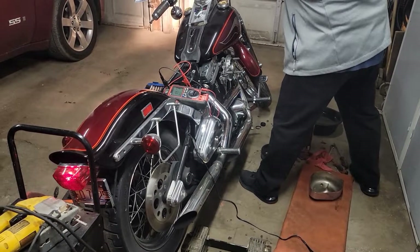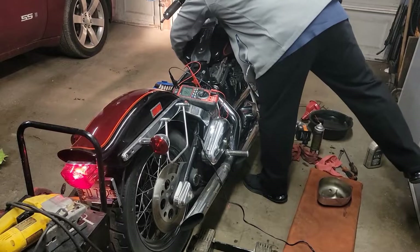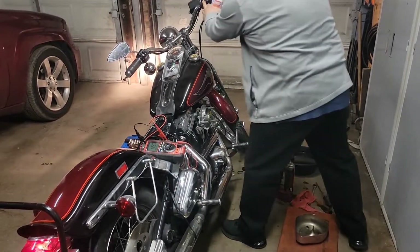At least it's turning on now. It probably needs gas too.